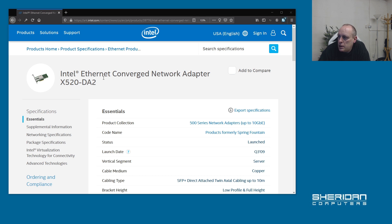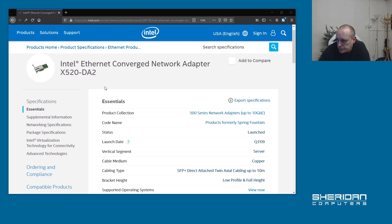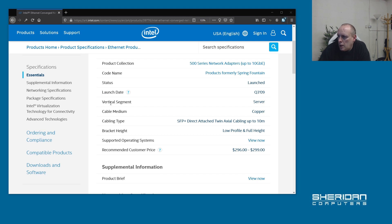So the card is the Intel Ethernet Network Adapter X520-DA2. It was launched in Quarter 3 of 2009, which is why you're able to pick them up cheaply — they were aimed at servers, obviously, being 10GB. Cabling type: SFP+, direct-attach, twin-axial cabling, up to 10 metres.